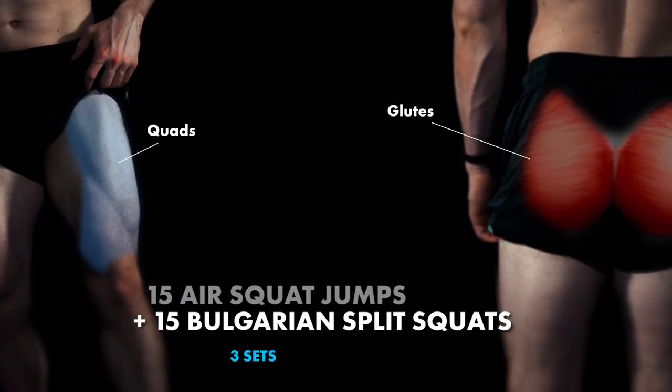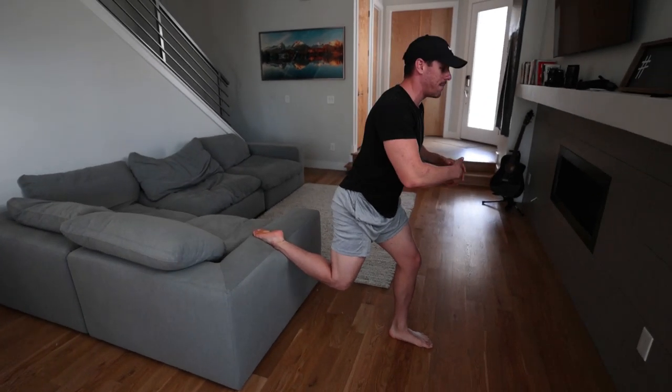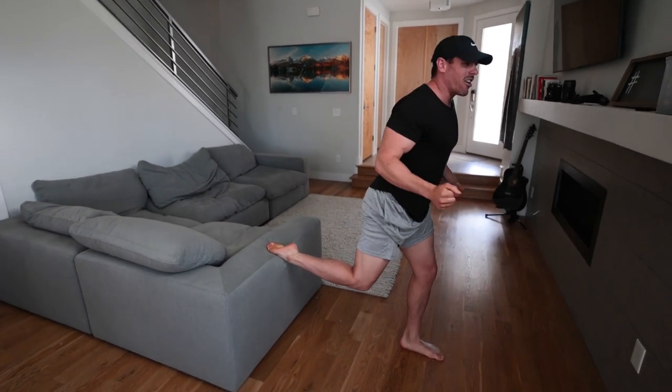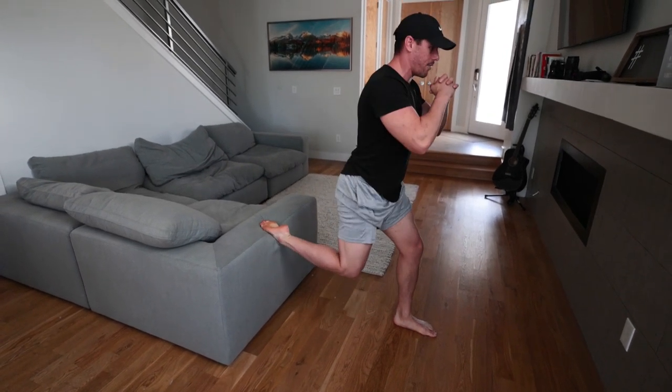From there, you're going to go into Bulgarian split squats. We're going to shift this hip back and make sure we are more towards the front — around our toes or top of our foot. Squeezing down, come all the way down, you can pause at the bottom, then come right back up. Don't fully extend at that knee — that's your super set.